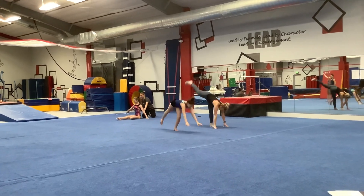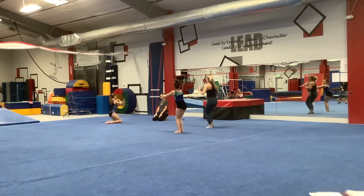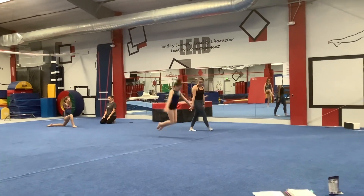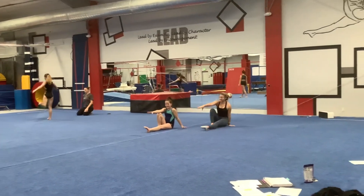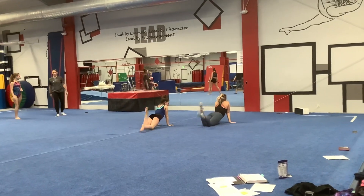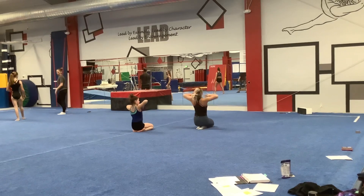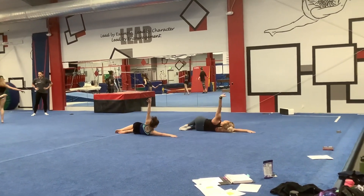Kick. Kick. Kick. Kick. Kick. Kick. Back. Elbows. Elbows. Out. Down. Hand. Hand.